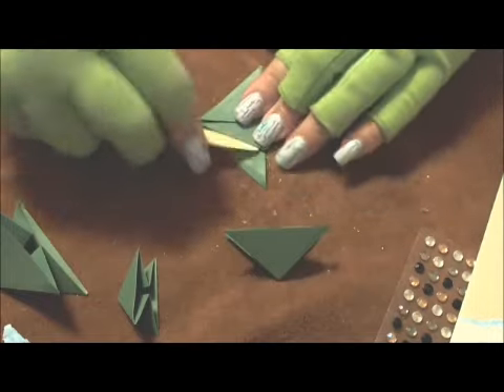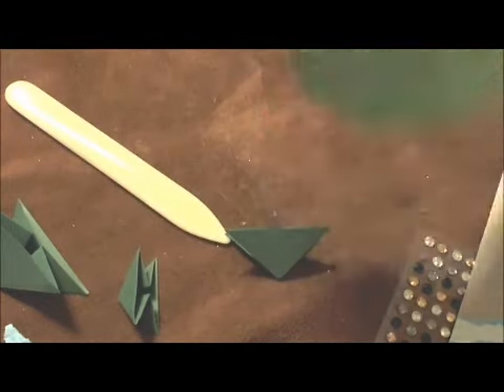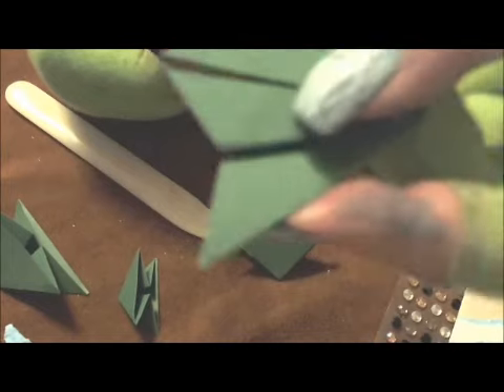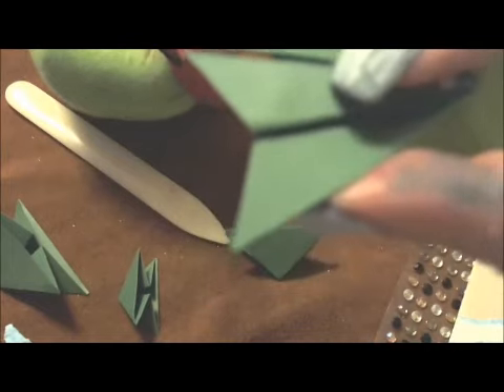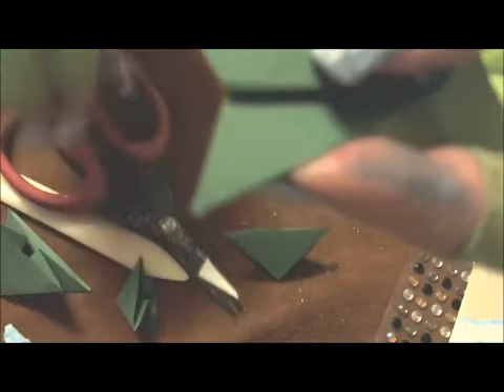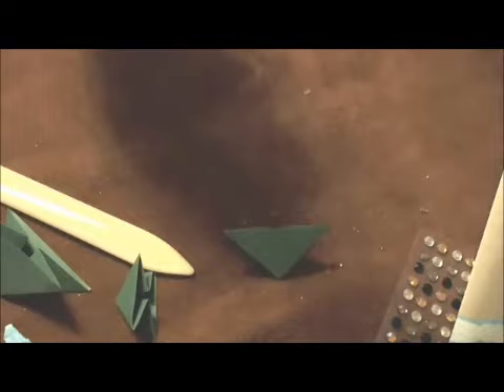This is forgiving. If you notice, that edge is not super perfect — you can see there's a little overlap there. I can trim that with my scissors and it will be okay.